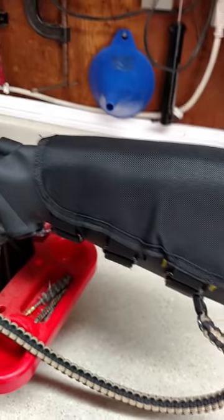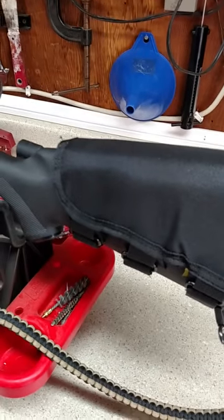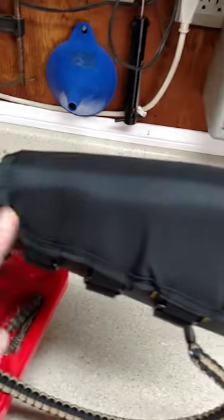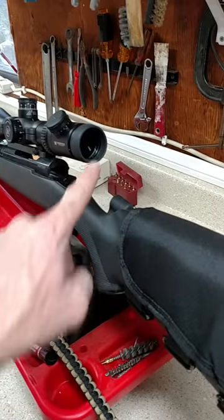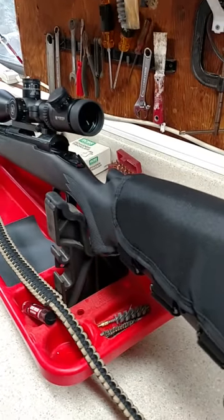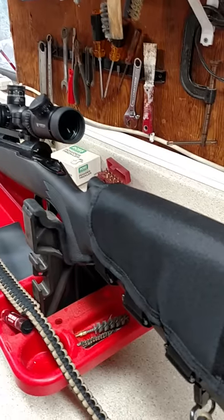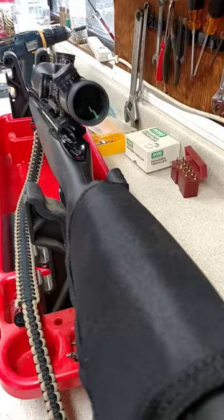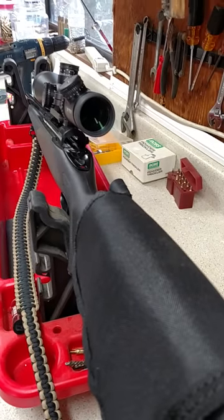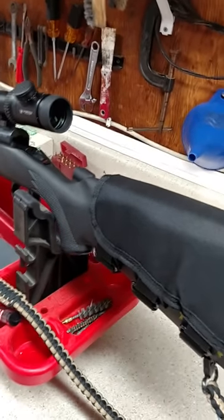I recommend watching that original video, placing where you put your cheek down, and seeing what works for you. This is totally adjustable. I recommend it at $14.99 — I thought it was a pretty good price. One pad works for me. I now see the full view of my scope just by setting down my cheek, and it seems like a pretty good option for not a lot of money. Hopefully it will help me out when it comes to shooting and just being a better shooter in general. Take care guys.